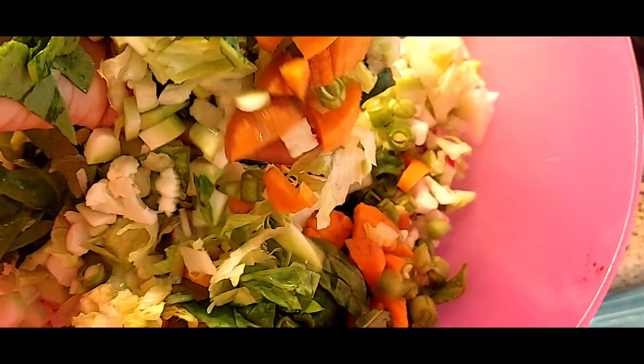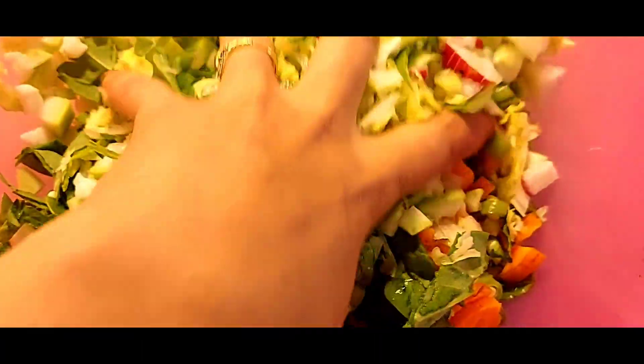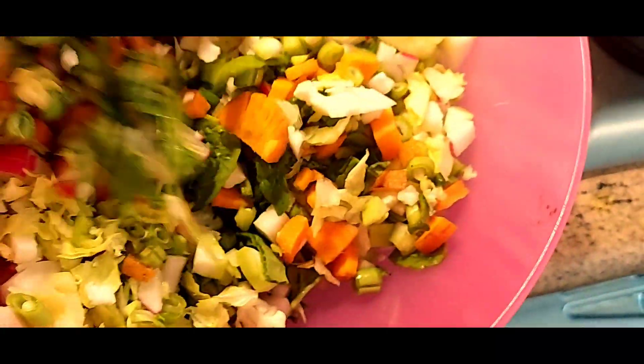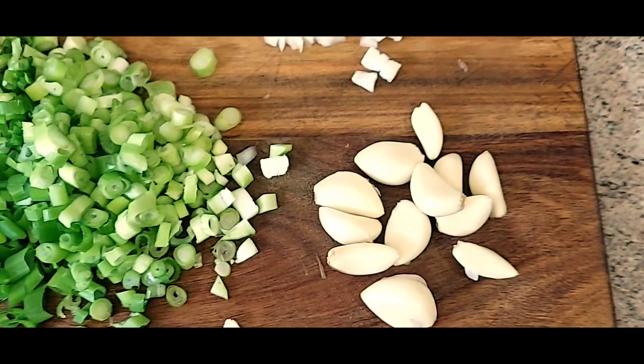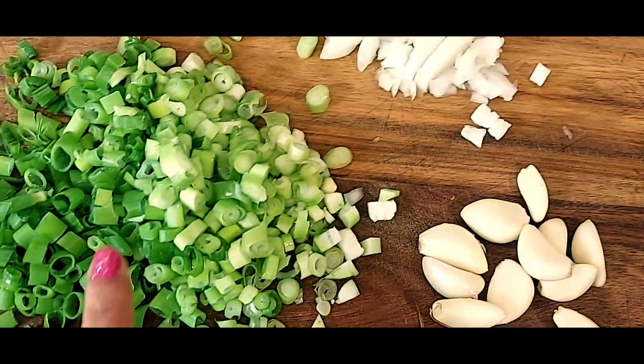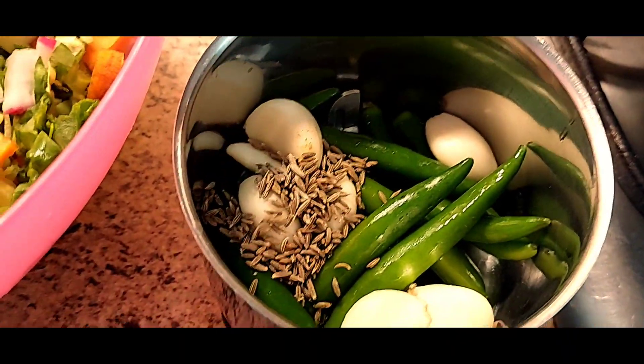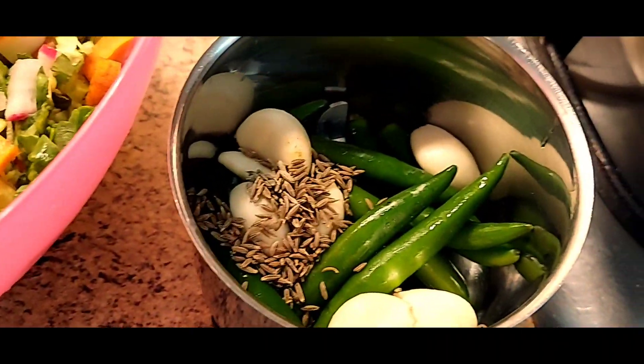I cut it off too, and in the morning half of the fridge prep was done. You can take some lessons from here — cut the vegetables in the morning, cut them up a little bit.